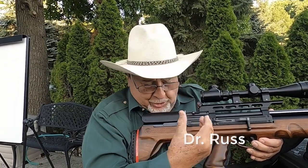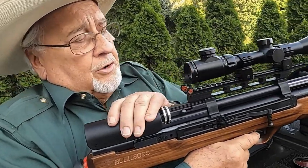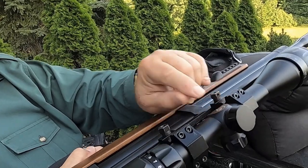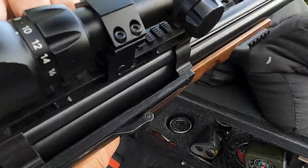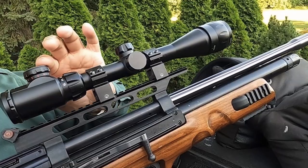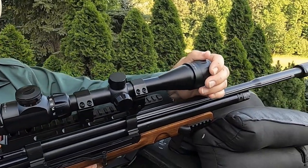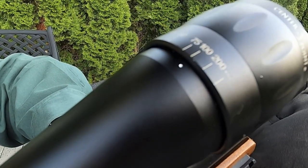Welcome to another Dr. Russ air rifle adventure. I'm shooting today the Hatsan BullBoss with a woodstock, one of my favorites. I've got a small leveler here that I glued on myself — it's important that the gun is level when shooting. This CenterPoint scope, which I bought refurbished, is a 4x16 and has a 30 millimeter tube with a battery up top and an objective adjustment on the forward lens. I've set this for 100 yards because that's what I'm shooting today.